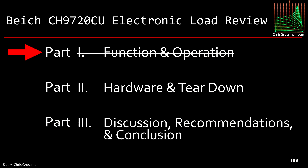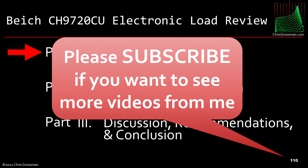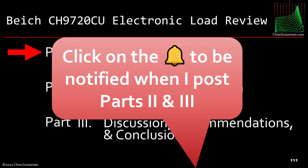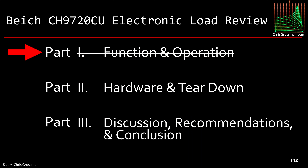That's the end of part one of this review. I hope you enjoyed it. If you liked this video please give it a thumbs up, subscribe if you want to see more, and click the notification bell to be notified when parts two and three are posted. Thank you for watching.